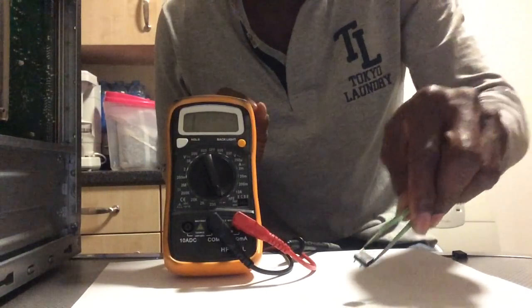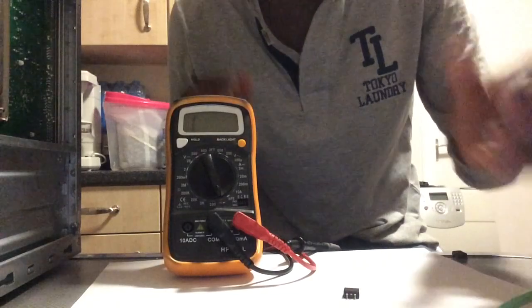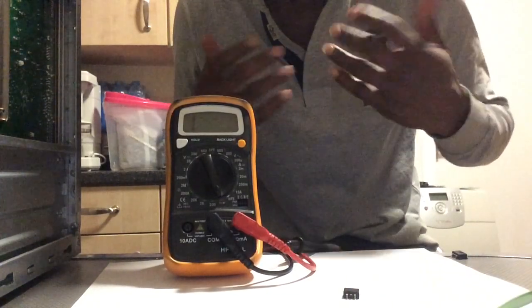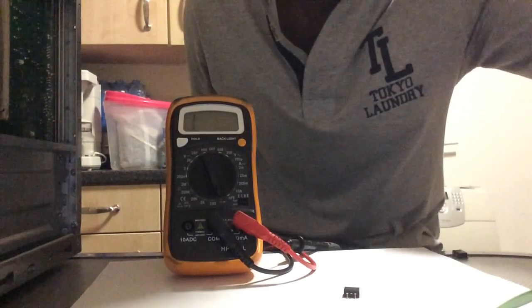Thank you for watching this tutorial. I hope it helps amateurs or people who want to learn how to test a MOSFET themselves. Thank you so much, guys — bye bye!